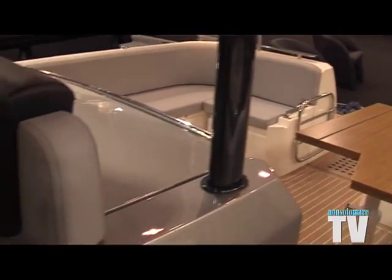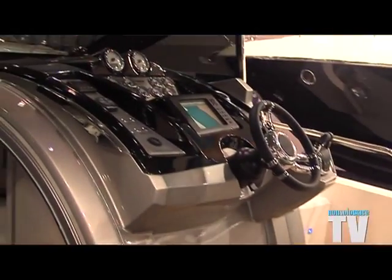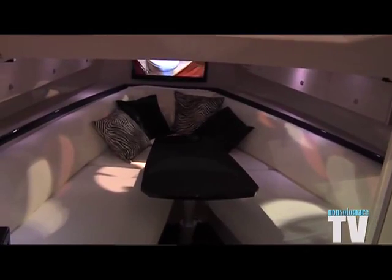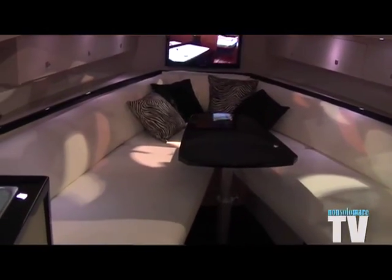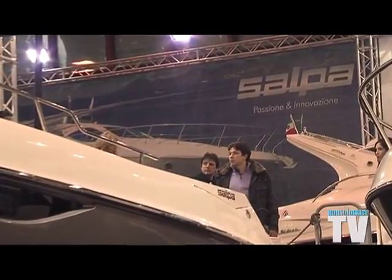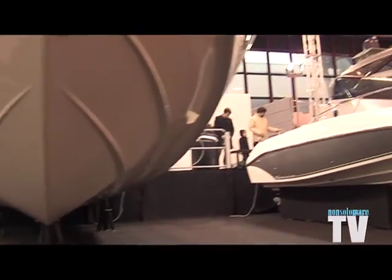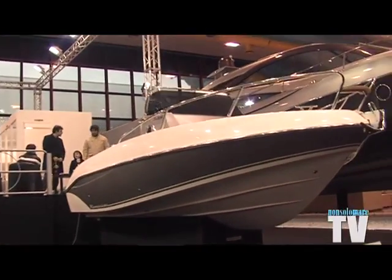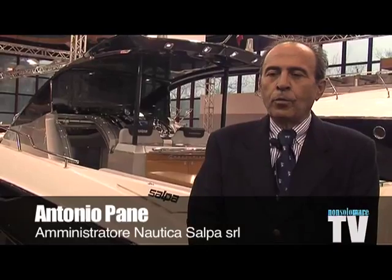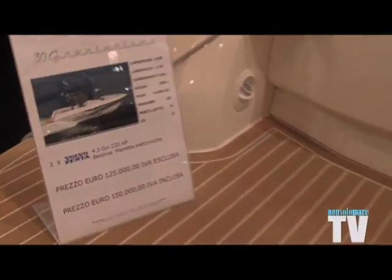Salpa 30 Gran Turismo is part of the new range from Salpa for the season 2011-2012, of walk-around models, with particular hulls inspired by Renato Sonnilevi and then perfected over the years, which characterize our entire range. These are boats that allow a life at sea, very comfortably, without sacrificing excellent interior liveability.